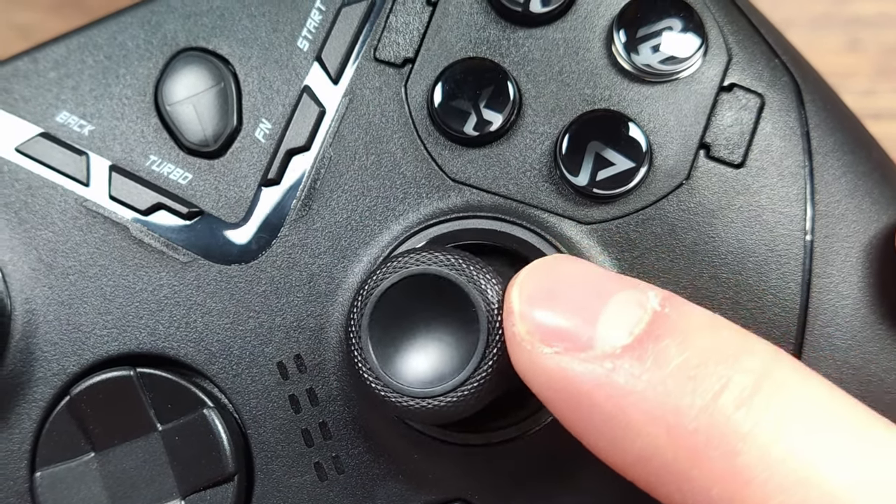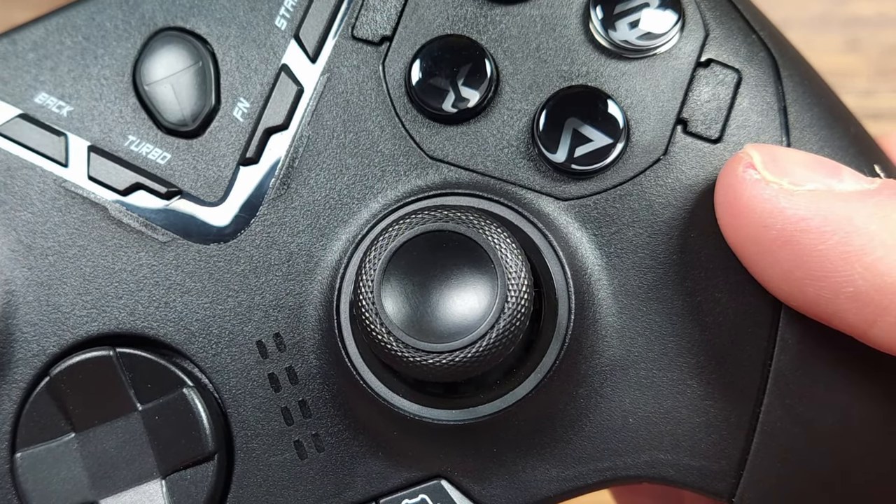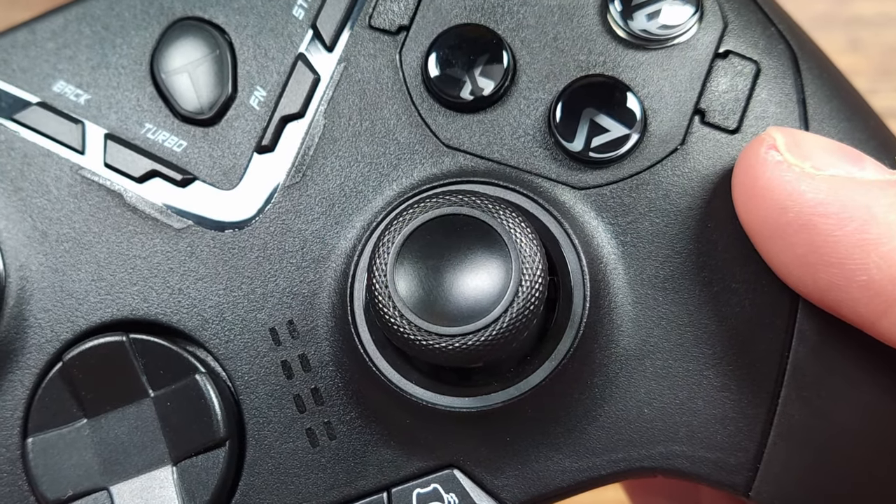The black design tends to attract dust easily, which is quite visible — this is typical of any black controller, but I'm really liking the texture on these joysticks. The fact that you can swap these out down the road if they get damaged is also a really nice feature.